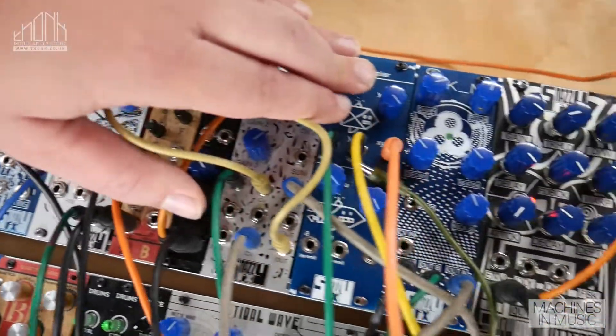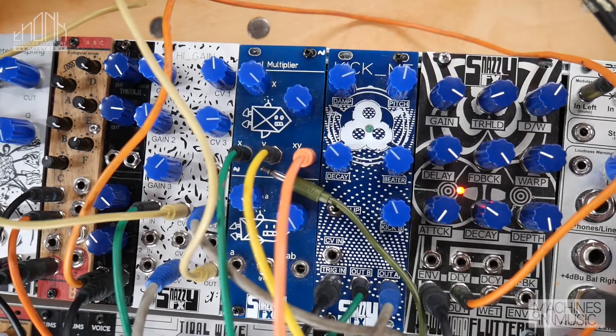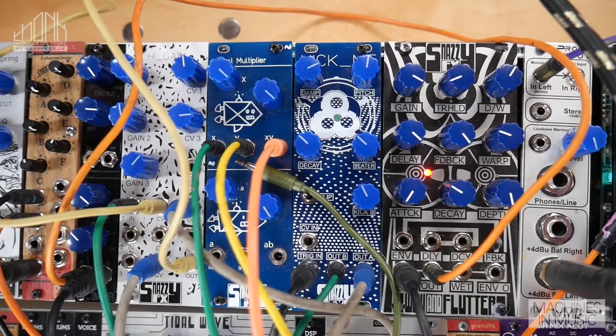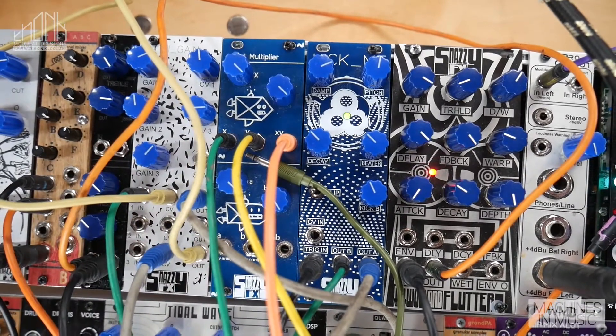The Dual Multiplier is a really high bandwidth Dual Multiplier that's great for everything from ring modulation. You can do frequency shifting if you use both of them. You can use it as two VCAs, and the top one normals into the bottom. It's a super easy build, but it sounds really nice.